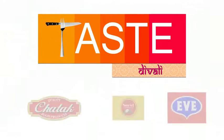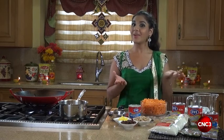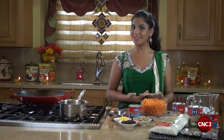Tasty Wally brought to you by Chattuck product, Nariel coconut cooking oil, Eve evaporated and condensed milk. Hi and welcome to Tasty Wally. I am Sidhi Sankar and today we're making carrot halwa, a spin on the traditional parsad.